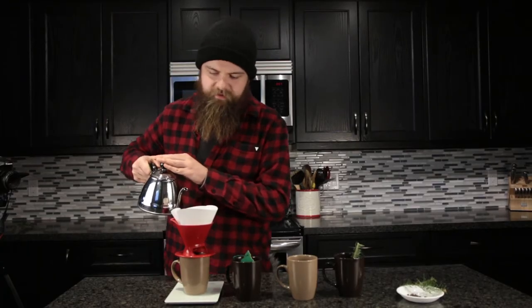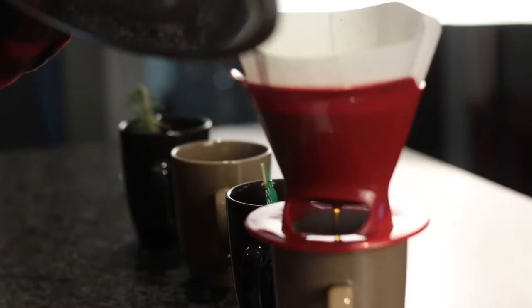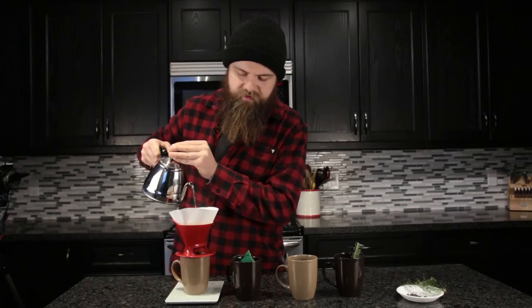I'm just going to simply and deliciously pour over this coffee, get that nice plume to start, let it breathe for a few seconds. We're just going to do one pouring session here. Mmm, smell those aromas — unfortunately you can't at home, but when you try these it's just delightful.